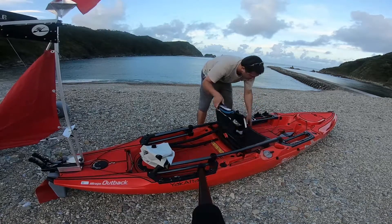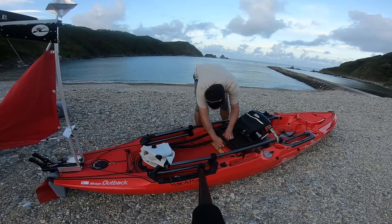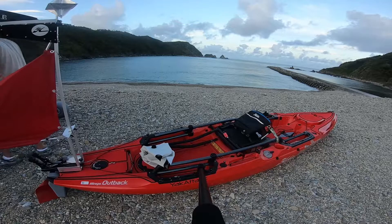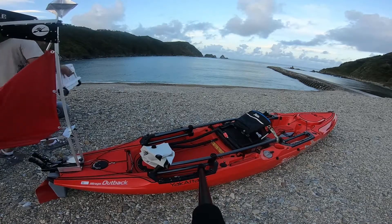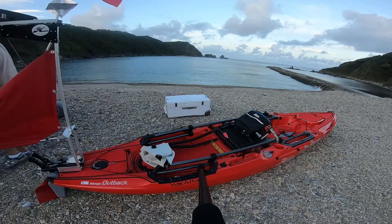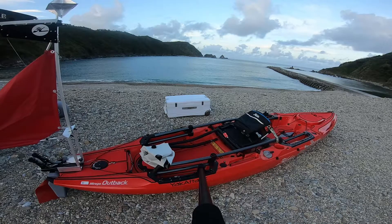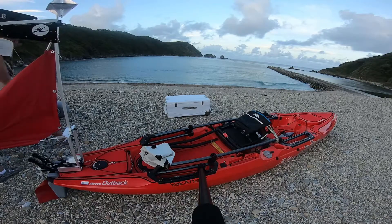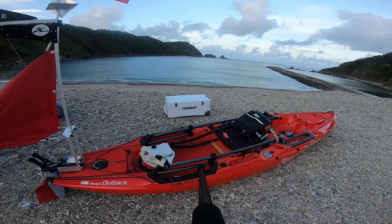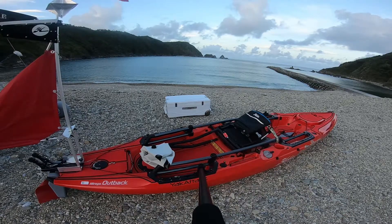This seat — I absolutely love it. It is nice and wide. I will say that it is nowhere near as comfortable as what I'm used to, which is going to sound odd, but the Perception Pilot, my previous kayak — that was just a much more comfortable seat. I'm sure that given time, softening up that seat will help. I have ordered a cushion for it, just because I do get uncomfortable after four or five hours in that seat.